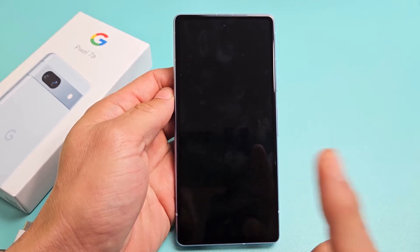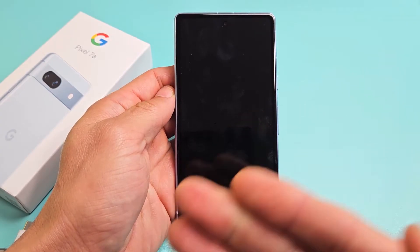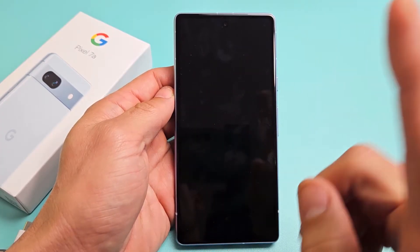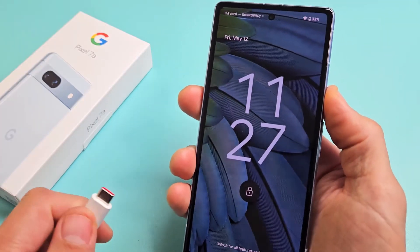Here's a Google Pixel 7a. I'm going to show you how to fix a black screen. Even though you have a black screen, you know that the phone is still on. Maybe you're getting phone calls, or you can hear notifications coming in to confirm if your phone is on. Now take note that this one here is fixed, but we're just going to pretend I have a black screen.